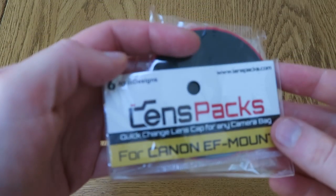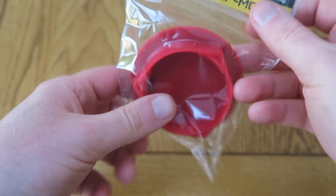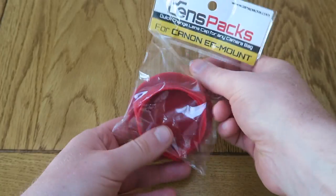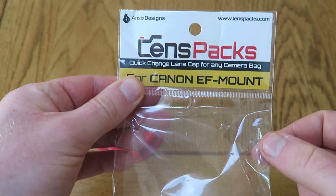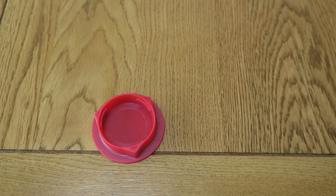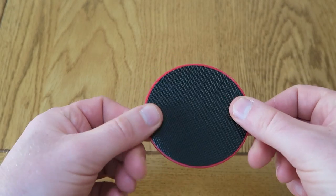Hello, nice to see you again. Today I want to show you the lens packs — this is a really cool quick-change lens cap for cameras. I've got the Canon EF mount, but it's also available as the Canon EF-S mount, Nikon F mount, Sony E mount, Fuji X mount, Micro Four Thirds, Pentax K mount, and it's available in red and black.